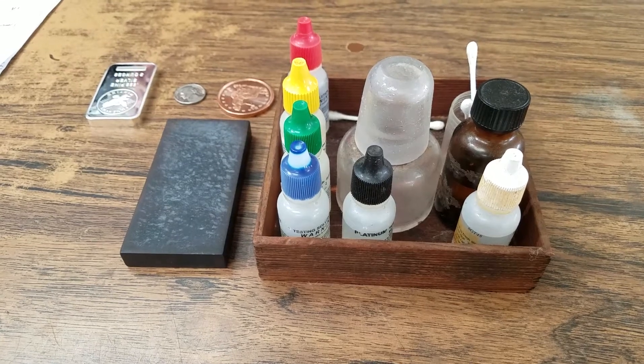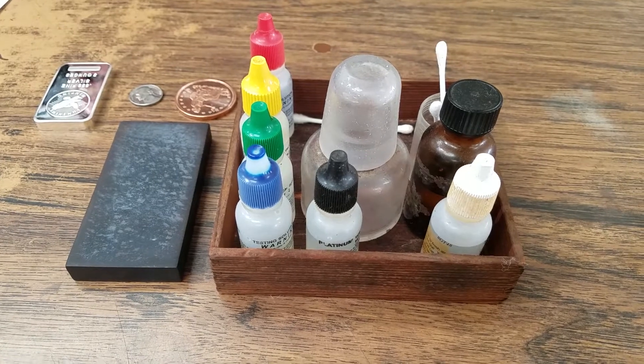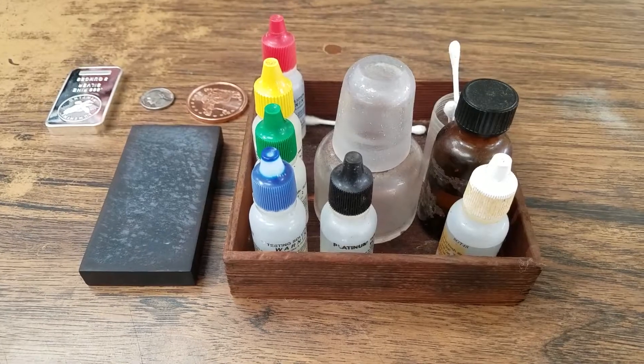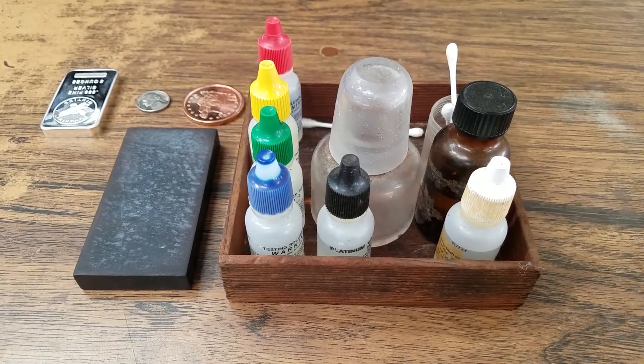Hello, greetings from the Village Coin and Stamp, located in beautiful, sunny Tampa, Florida. This is a tutorial for technical analysis to determine the purity and validity of the gold and silver coins that you might have.